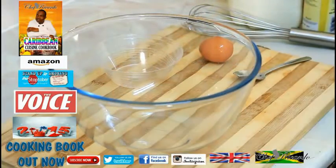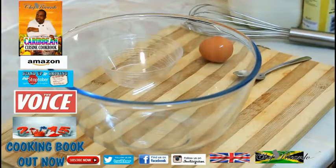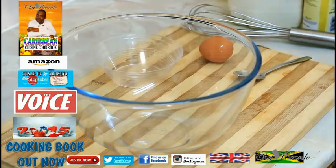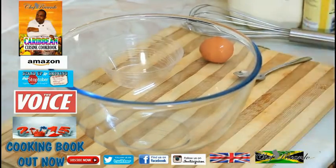Welcome back in the kitchen one more time with Chef Ricardo's cooking program. Today we want to show you how to make yourself a nice lovely French toast at home. This recipe is one of the most basic, simple recipes in the world and we'll make it very easy, quick, and simple for you guys.